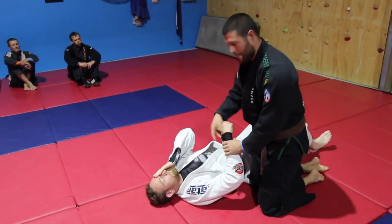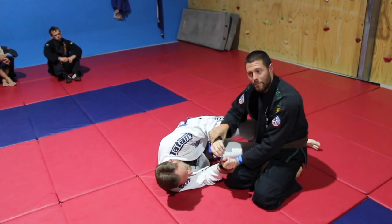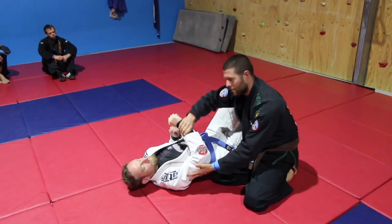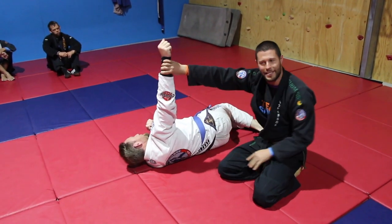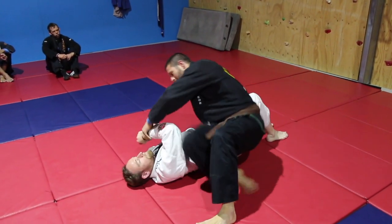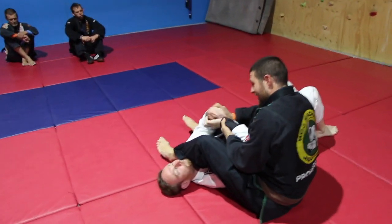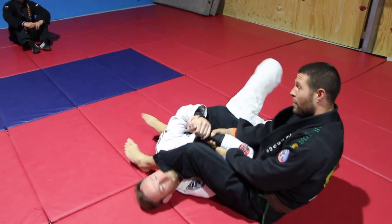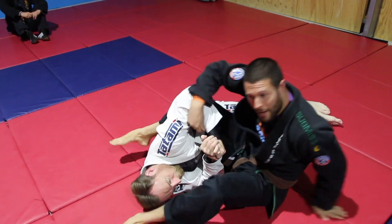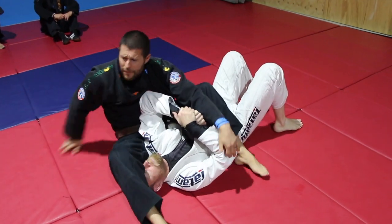For Matt to escape, if I'm arm barring this arm he wants to bridge to that side and pull his arm out. But if Matt wanted to give me an arm bar, he would turn that way and poke his arm up in the air. Watch: as I arm bar this arm and he holds on, bridges into me, and pulls his arm out — look what he did. He put that shoulder off and that arm up.